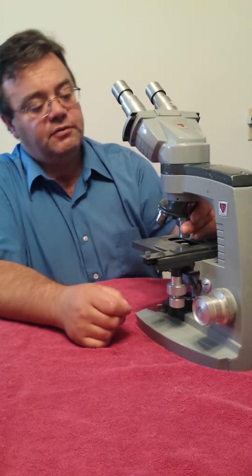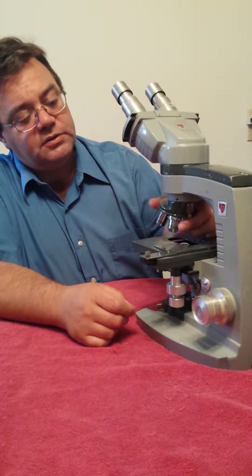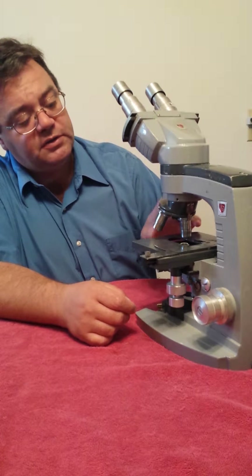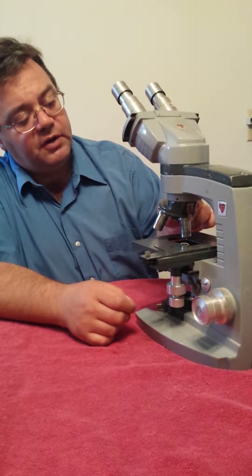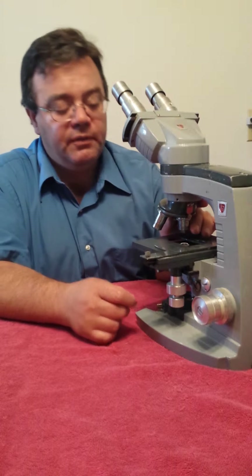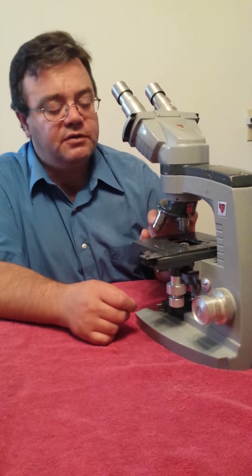The next stage from there is to service the optics and make sure they're clean and free of dust. On this model we have 10, 40, and 100 power. The 100 power is their oil objective.